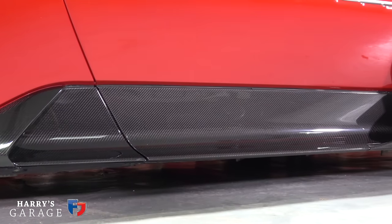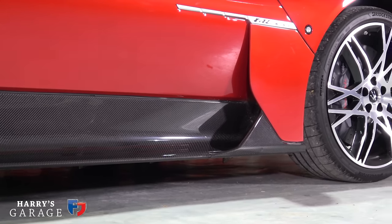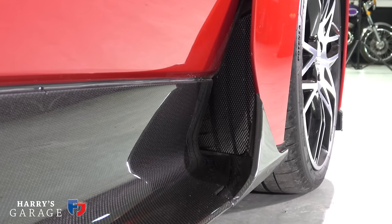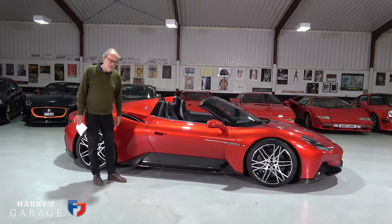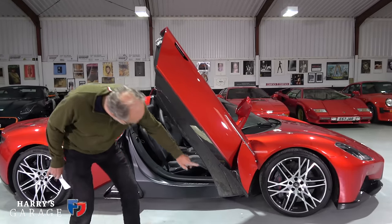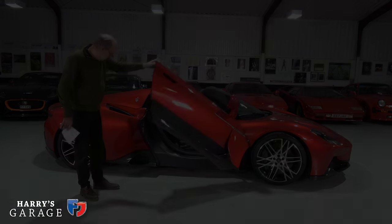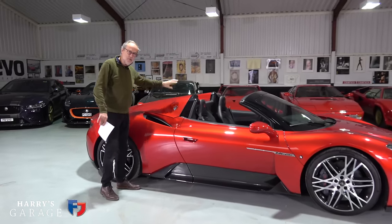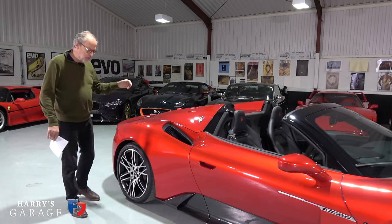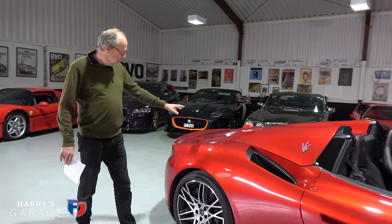One thing I have to mention having lived with this car - boy does it like to get dirty. It has open wheel arches and it just shoots mud all the way down. If you're in Tuscany in July I'm sure it's fine, but if you're in the Cotswolds in October it's not. If you're finicky about having a clean car you're not going to like the MC20. I like the double buttress look and the roof folds away, even at speed up to 30 miles an hour. The downside is I can't show you the engine - it hides under there. You do get two boots on this car.